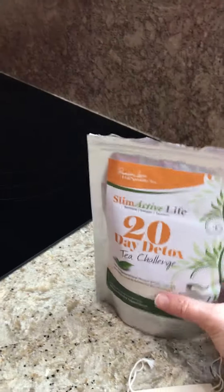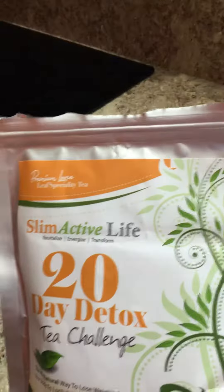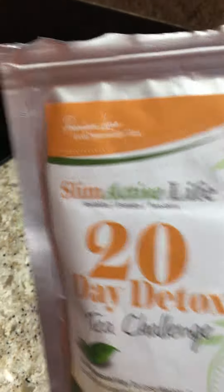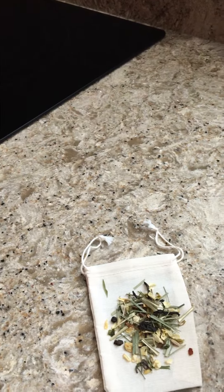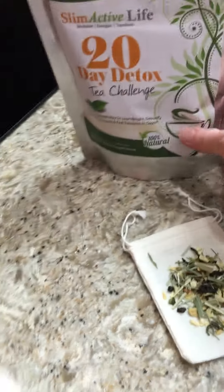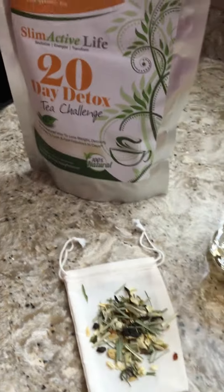I'd like to share my review on this Slim Active Life 20-day detox tea that I received at no or low cost to try out and give my honest review. So far I really love it — it has a great aroma.